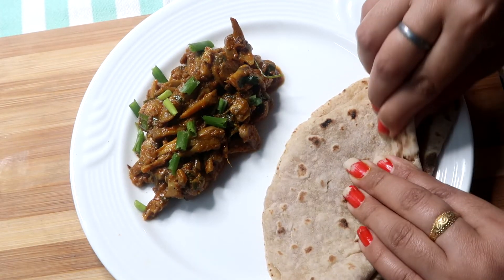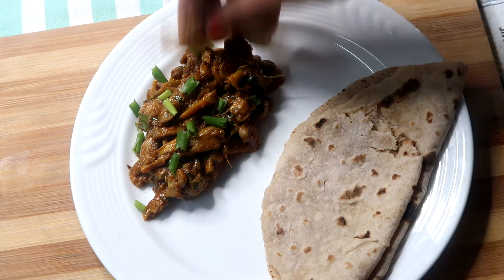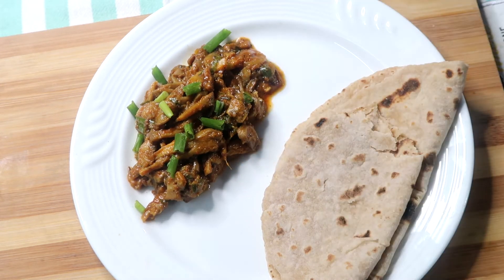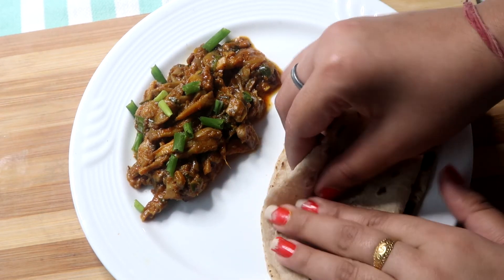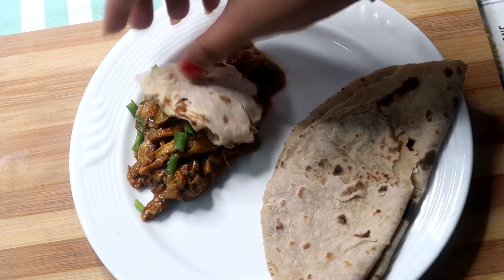I have also made mushroom masala — this recipe is on my channel, I have uploaded it and it is yummy. Make sure that you have subscribed to my channel, hit the notification bell, and like and share my video with your friends. Bye bye guys, take care.